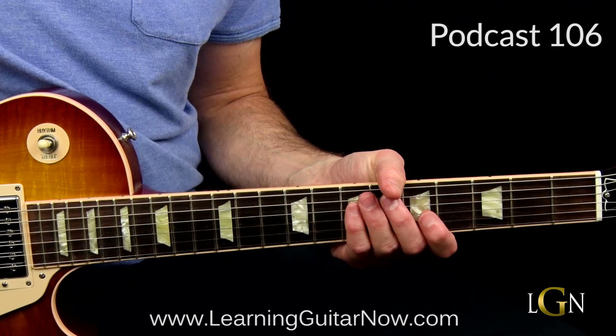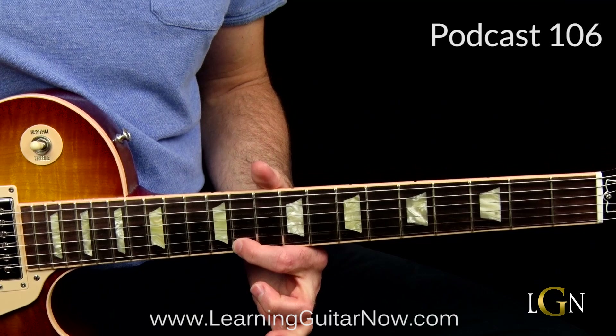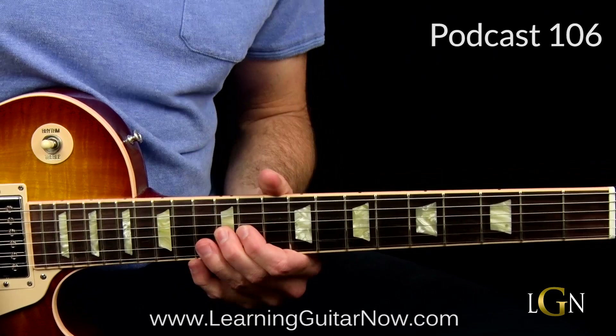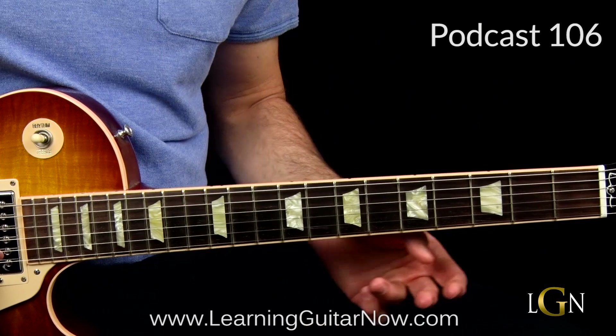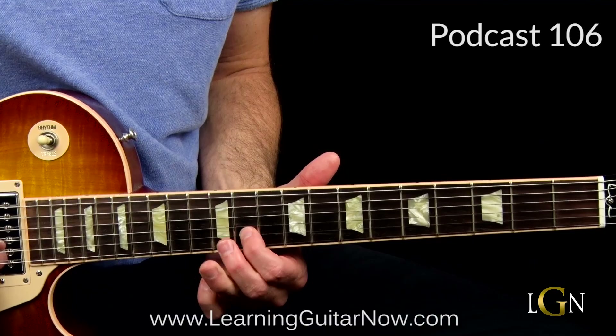Then we're going to bend to the 13th fret of the high E string - that's when the five chord, the G chord, comes in. We've got the 11th fret on the high E string, this cool little arpeggio, 13 on the B string - that's the C note, the key we're in - and then the 12th fret on the G string. That 12th fret is a G note and we're playing on the G chord, so it's an excellent way to play to the chord.